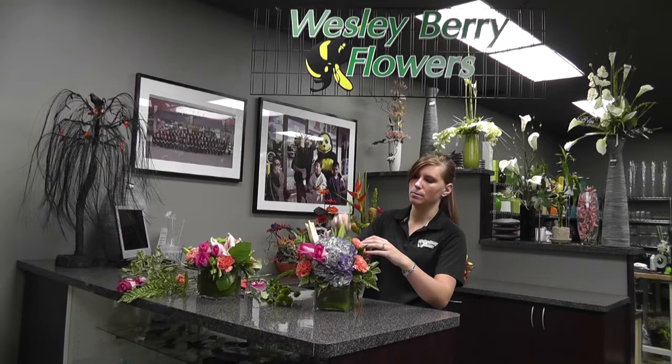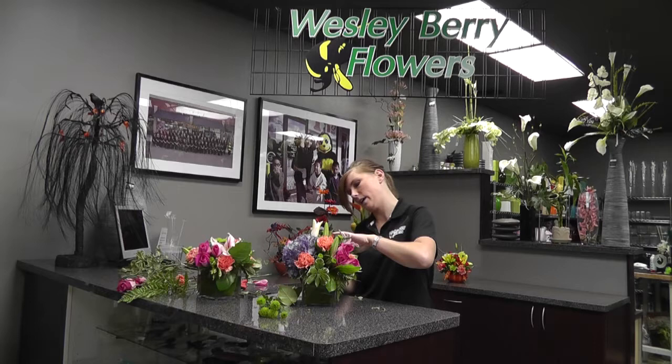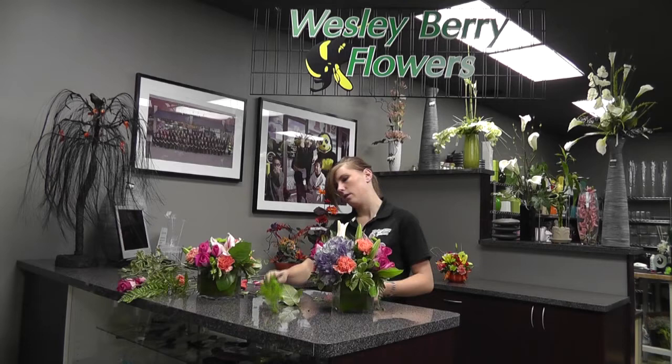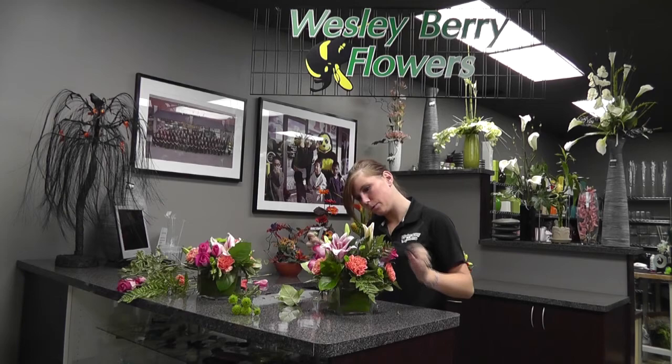Next we're going to use Kermit, also called green palms — there are a lot of different names for it. We're going to use this as our accent flower throughout the arrangement. Any spots where you see just greens, this will give it a nice fresh contemporary look. Just be sure as you're doing it to take off all the leaves and foliage off the flowers. You can also pick it apart and use everything you have out of it. As I'm doing this you can see the whole arrangement coming together with all its bright colors and flowers. Anyone can make a flower arrangement as long as you try — they're very simple and easy to make.